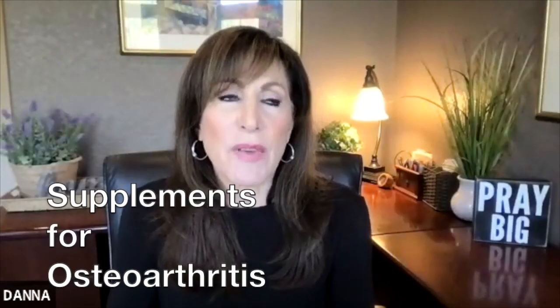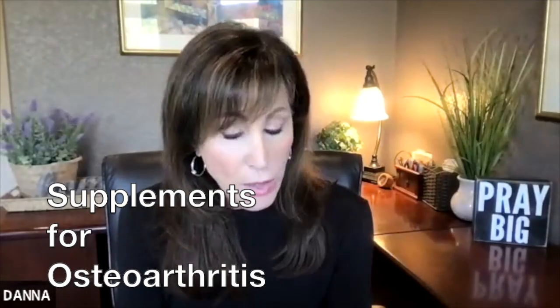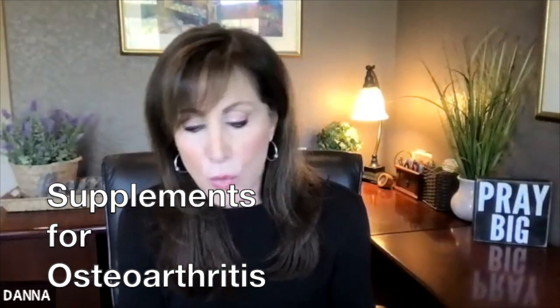In closing, do you have any specific supplements? People talk about chondroitin and glucosamine. Do you have any words of wisdom on that subject?